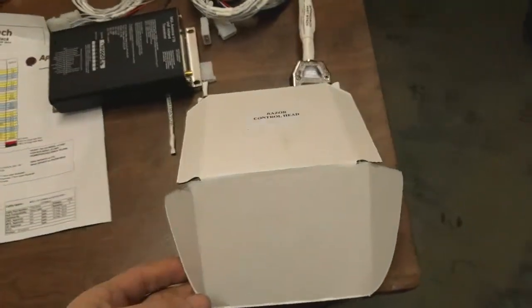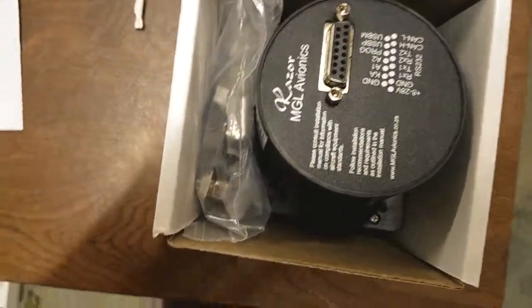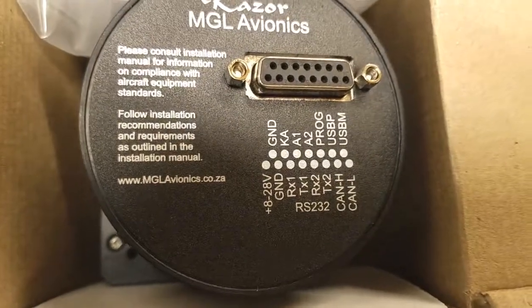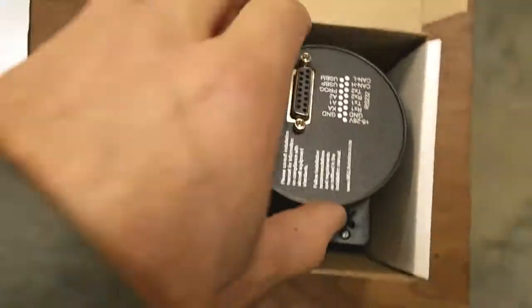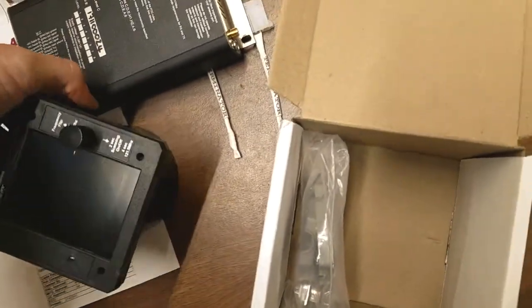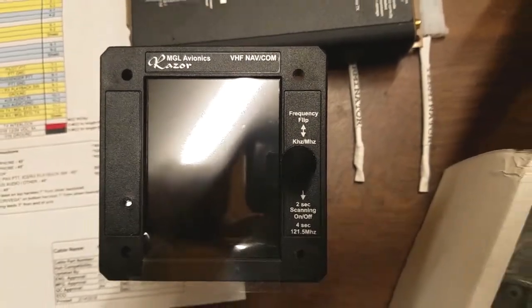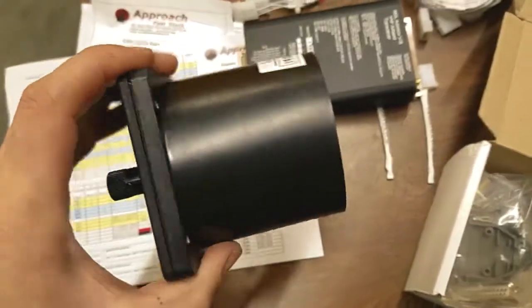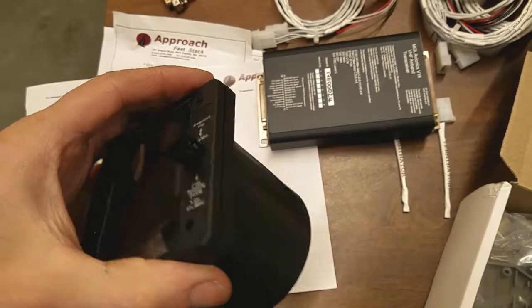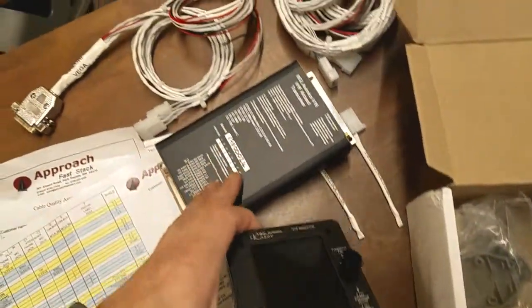This is the Razer control head. Let's take a look. The biggest feature of this new radio is the playback button, just like the Cirrus' have. This is the control head. This does not weigh hardly anything — this is just a few ounces, it weighs almost nothing. All the weight is in the transceiver.